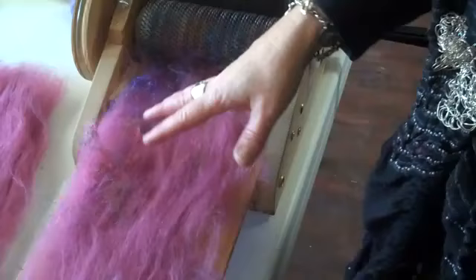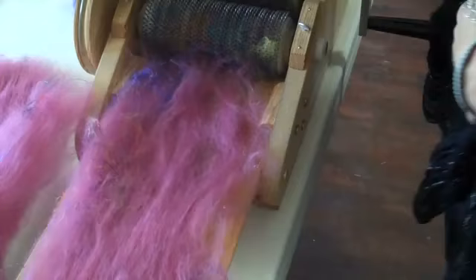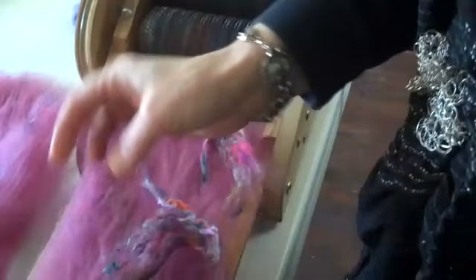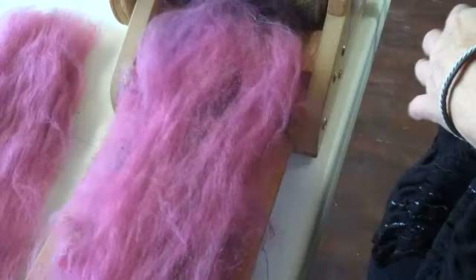I've taken my big batt and split it in half, because what you want to do with shorter silk embellishments is sandwich them in between two layers of wool so that they don't get lost in the teeth of the drum carder. I'm going to sandwich in a little bit of pulled silk — just pulling out bits, teasing them apart, and distributing them over the surface of this thin layer of batt. Then I'll take another thin layer of batt and lay it over the surface so the pulled silk is sandwiched in there.